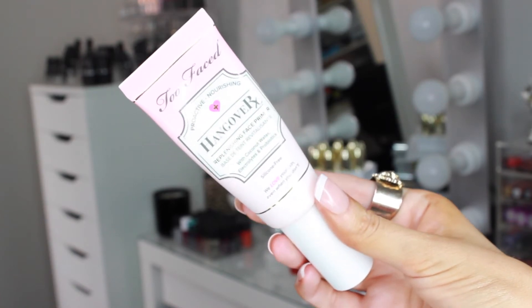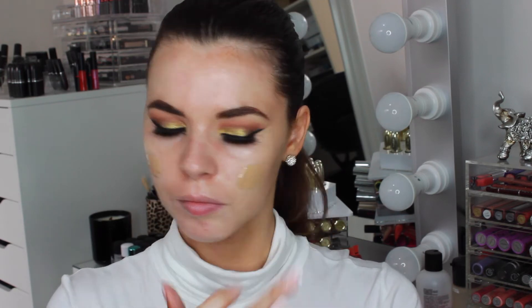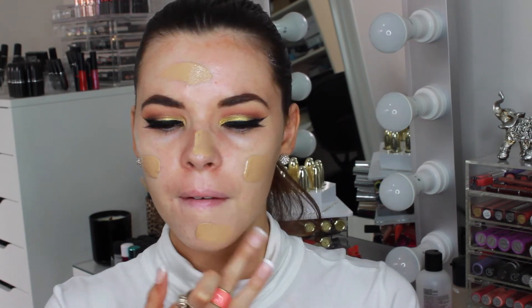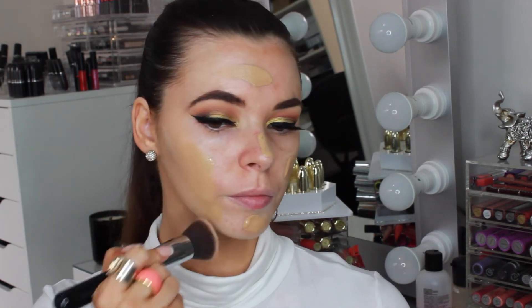Now that our lashes are on we can move on to the face makeup. I'm priming my skin with the Too Faced Hangover X primer. My skin has been fairly dry lately so I wanted to use something that was extra hydrating and this one was perfect. I'm smoothing that all over my face then using tapping motions to make sure all the product is absorbed into my skin. I'm using the Too Faced Born This Way foundation today in the colour sand and taking a Sigma F80 flat kabuki to press that into the skin. This foundation contains coconut water so it's very nourishing and I definitely needed that today. Pressing the foundation into the skin with this flat kabuki brush gives such a flawless full coverage look.